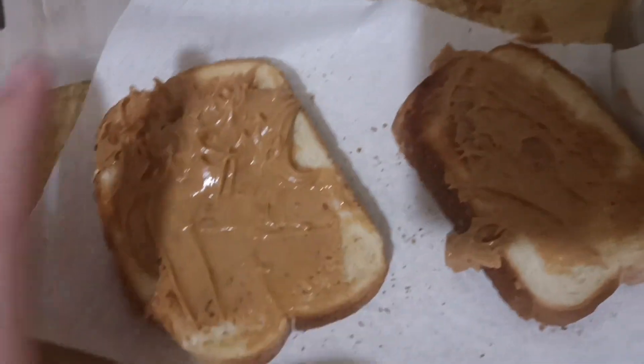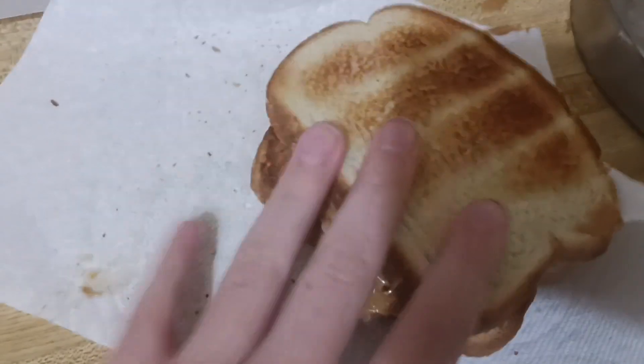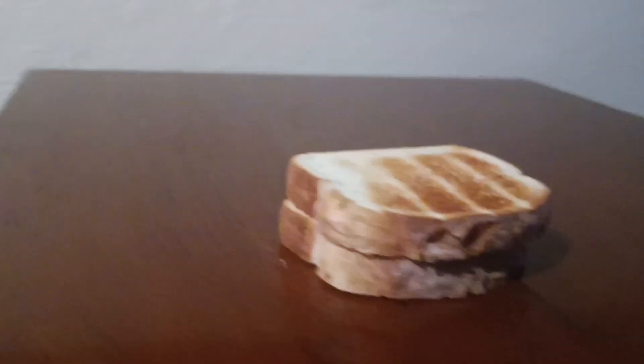Now after spreading, you finally have your peanut butter bread. Now please put it on the other bread. Wow, look how beautiful this bread looks with the peanut butter on it. It looks so yummy. Am I right, guys?